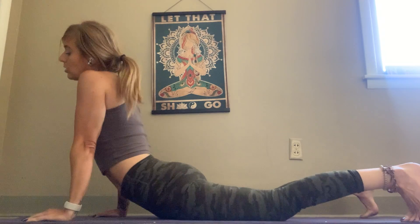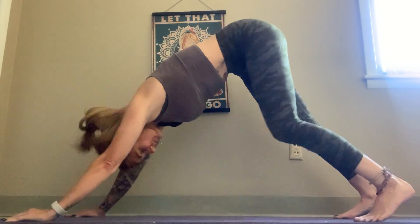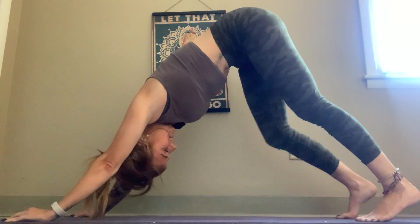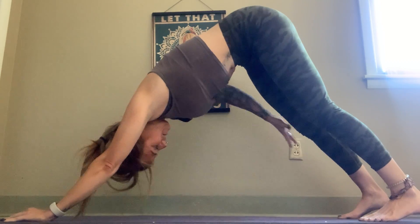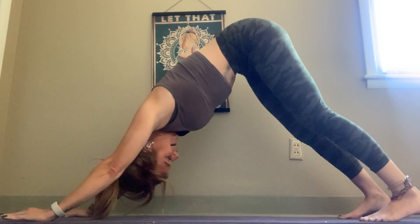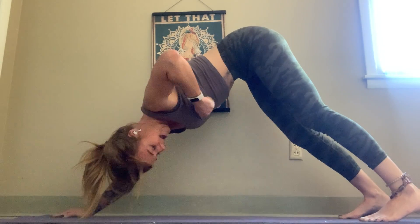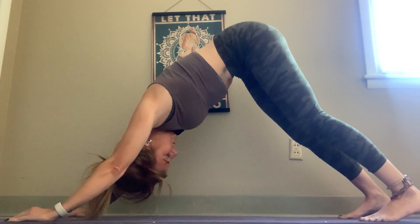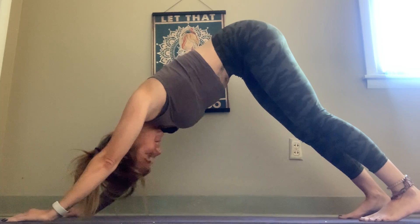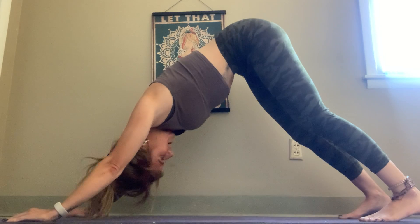After your fifth breath, I want you to flip the toes. Use your core, breathe in, and shift to downward facing dog. Pedal the knees back and forth here and let the head hang. In downward facing dog you are releasing your entire legs — all the way from the ankles, to the Achilles tendon, to the calf, to the back of the knee, to the hamstrings, to the glutes, all the way through the back to the arms. Everything is being released here, and plus you're strengthening your core.